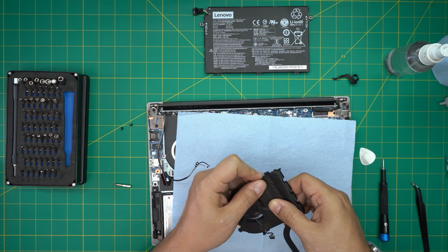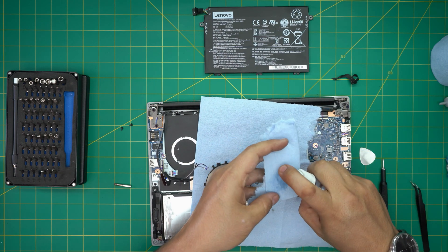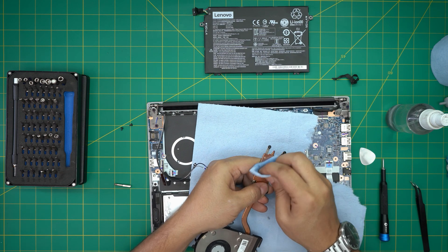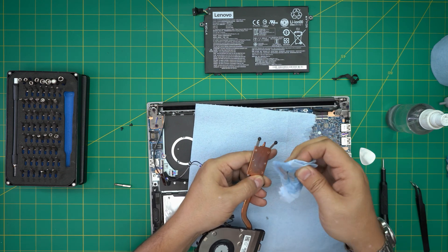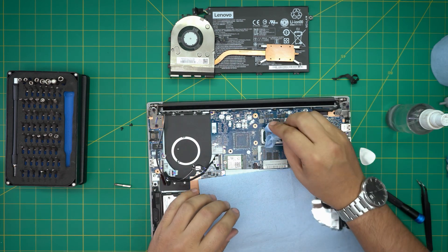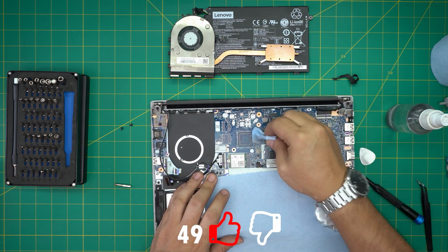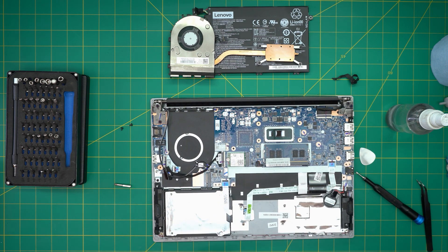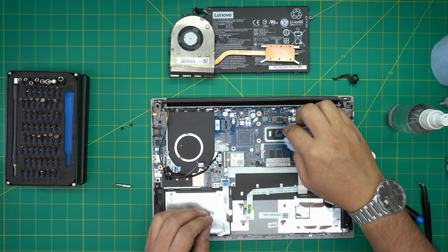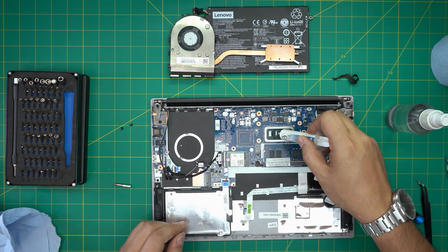Now we'll clean up the old thermal paste. Grab a piece of workshop towel, soak it in isopropyl alcohol, and rub off the old thermal paste that's glued on the heatsink. Use a dry part of the towel and rub it nicely to make it shiny. Do the same on the CPU — go around and clean it up, then use the dry part to polish it. Make sure there are no dust particles on top.